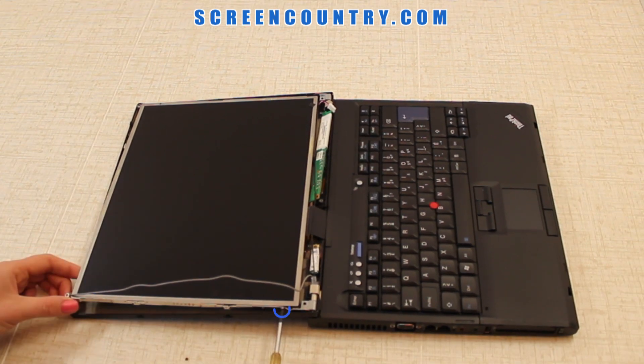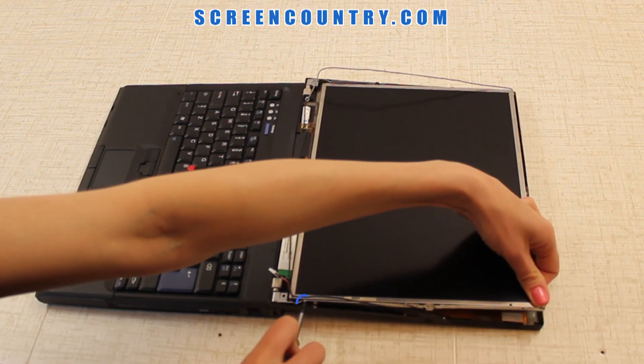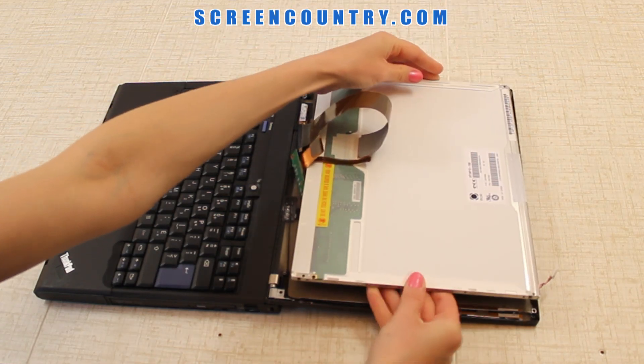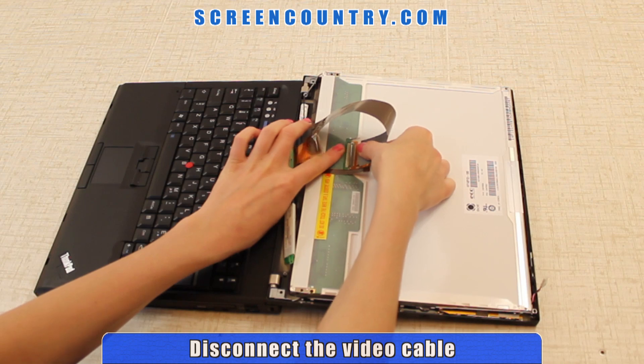Remove the 2 frame screws on each side. Please be careful with the wifi cables. Snap out the vanity light in order to gain access to the back of the screen. Flip the screen over.